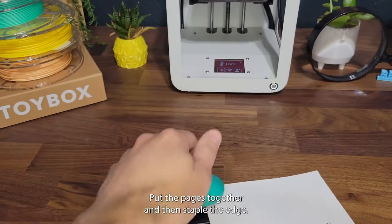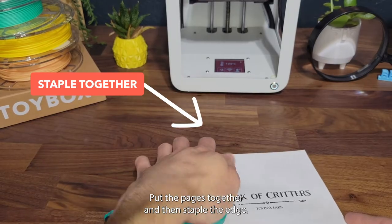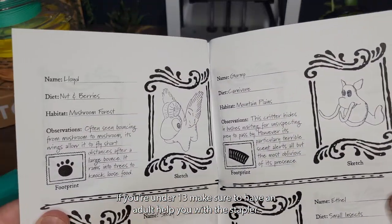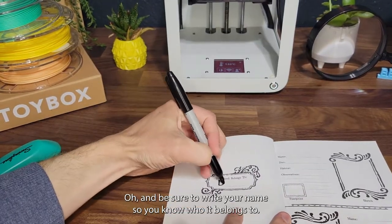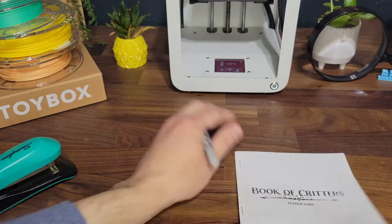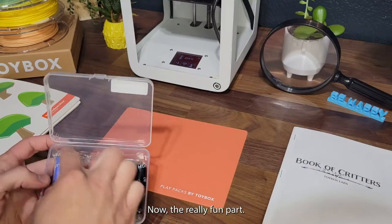Fold the sheets in half to create a booklet, put the pages together, and then staple the edge. If you're under 13, make sure to have an adult help you with the stapler. And now your book is ready to go! Be sure to write your name so you know who it belongs to.